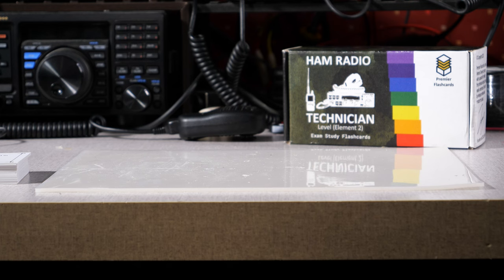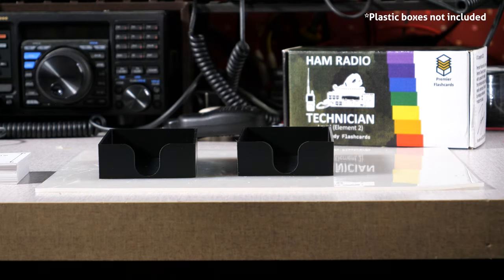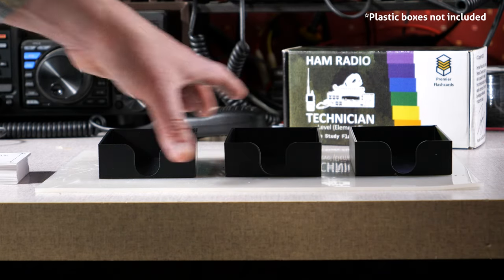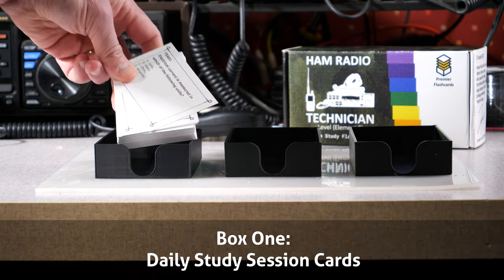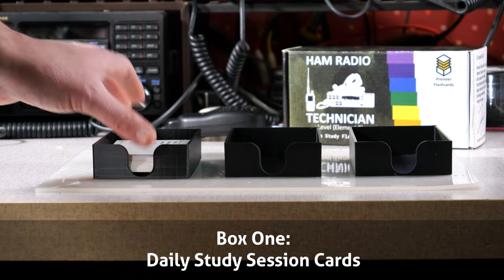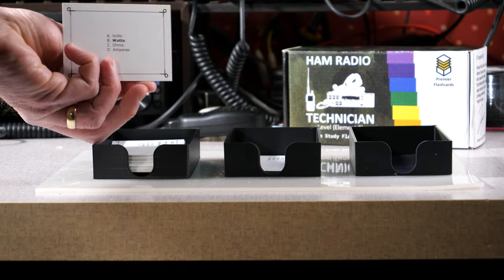The easiest way to explain it is to show it in action. Let's break down a flashcard study session. You'll need three boxes. Box one will hold your daily study session cards. Box two holds every other day study cards. And box three, the weekly study cards. As you start, the first box holds all of your cards. Every day during your study session, you will work on the cards in box one. As you look at a card and get the answer correct, the card will get moved into box number two.